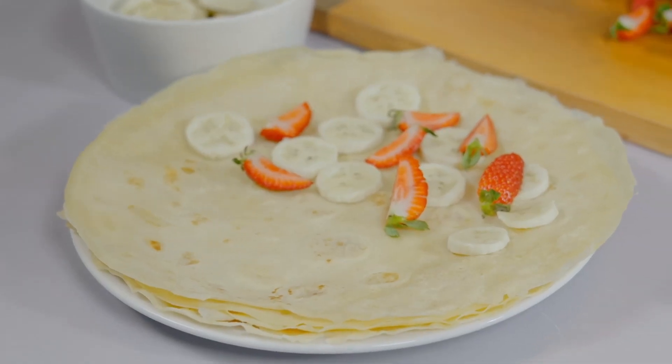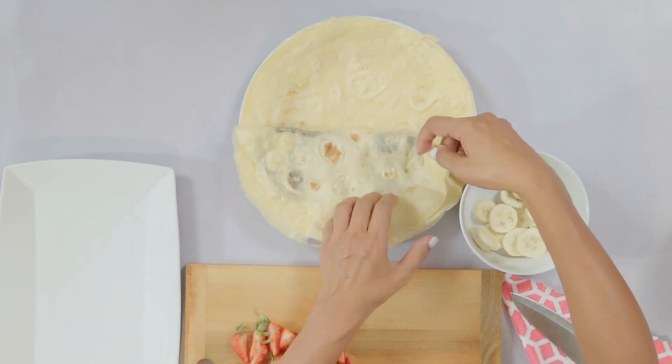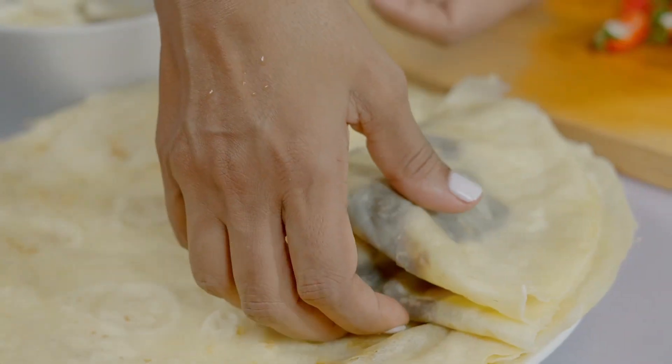We're also going to pour in some chocolate sauce. And we're going to fold it in half and in half again.